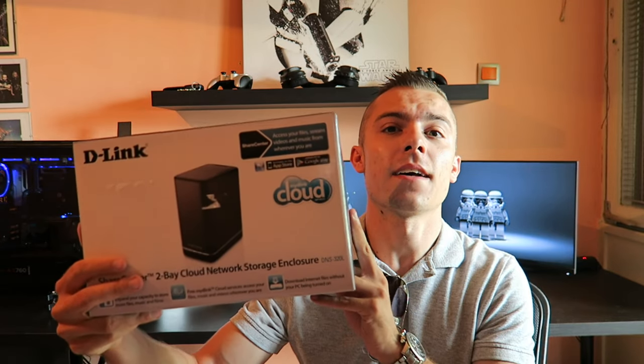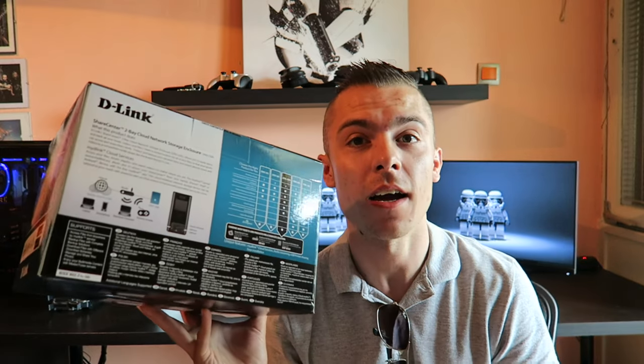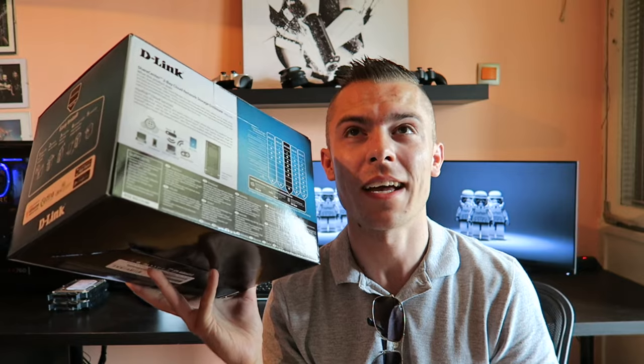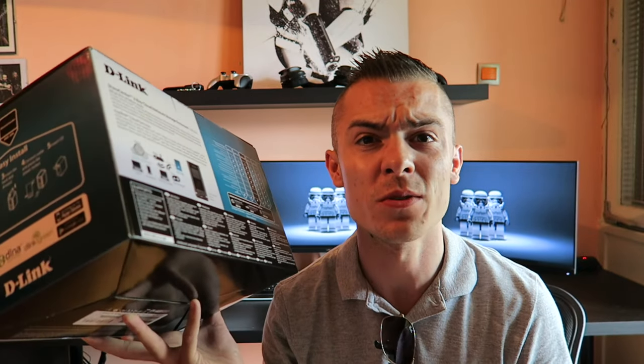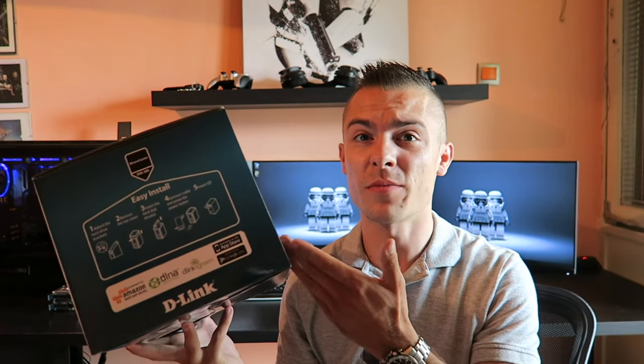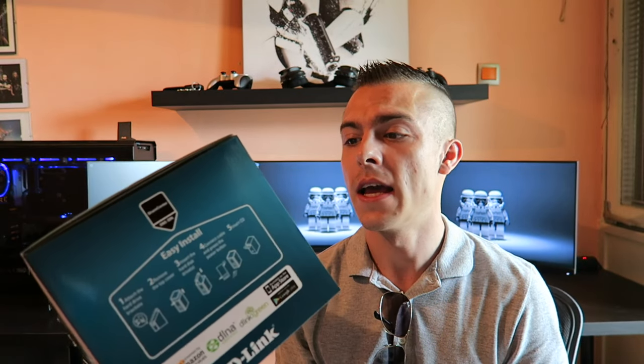The next upgrade to make was to get a NAS, and this NAS is pretty neat. I got it for half price — in one store it was like 200 euros and I got it for less than a hundred — which is an awesome price.